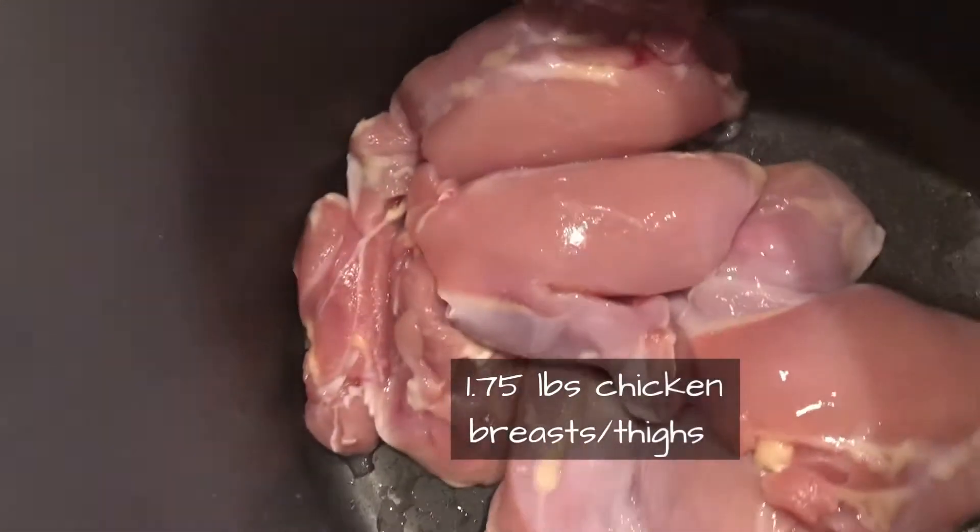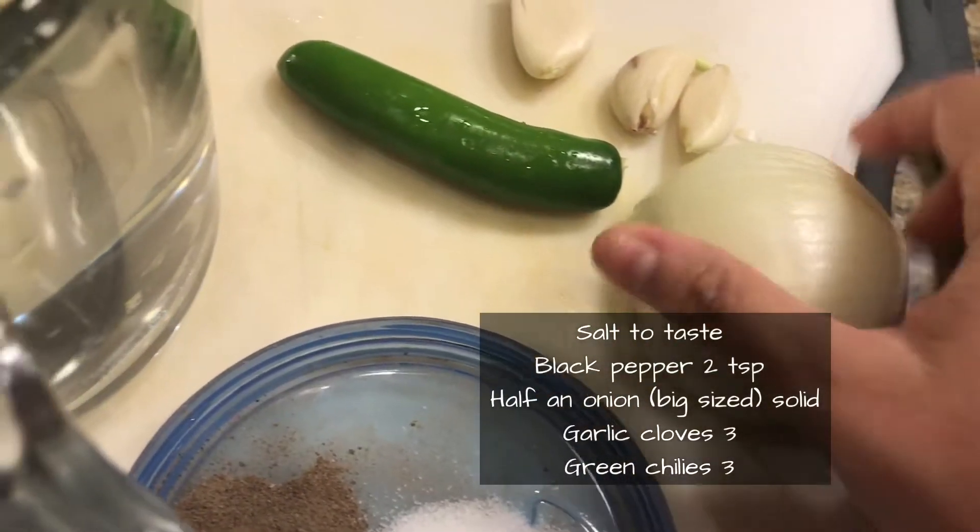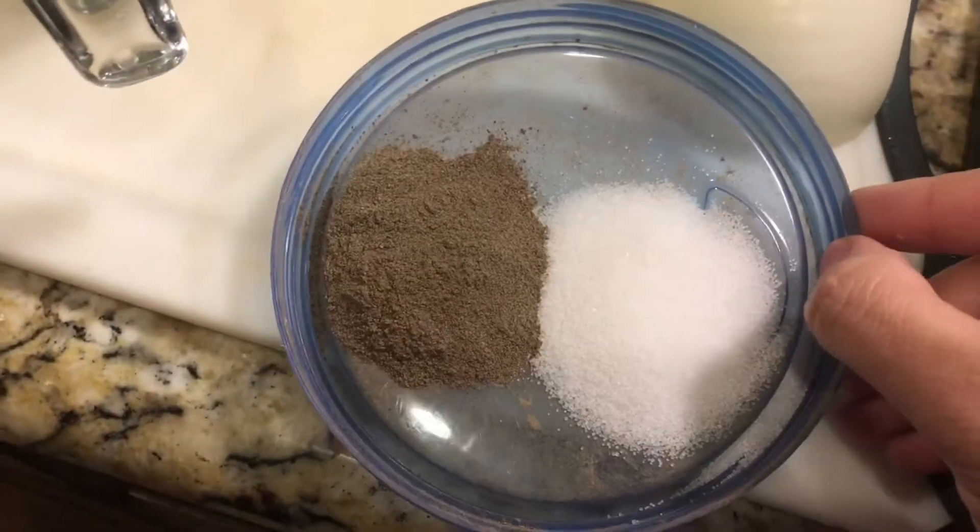First of all, let's boil the chicken. I'm using four chicken thighs and three cloves of garlic, some onion, green chili, salt, pepper, and water. Basically, let's boil the chicken and shred it.